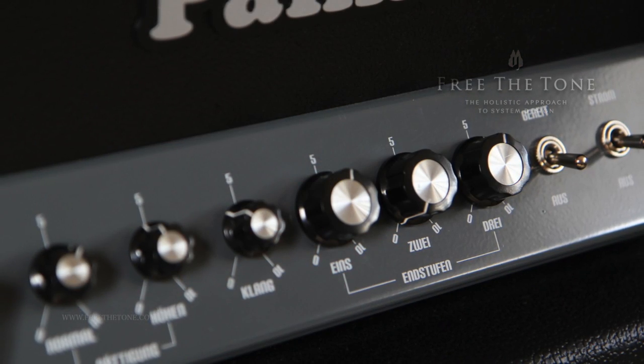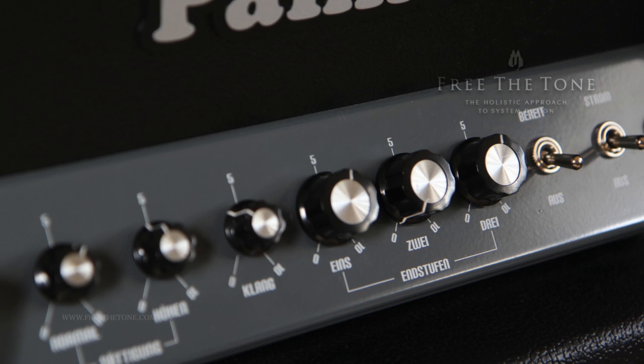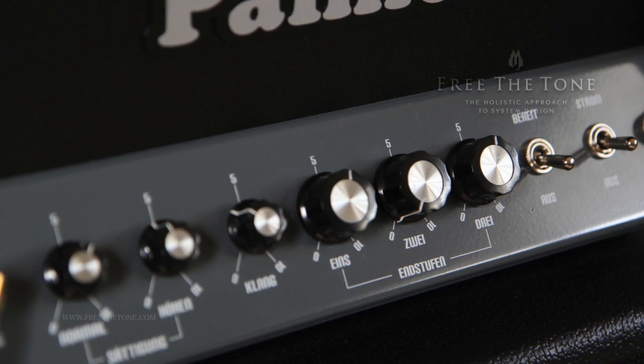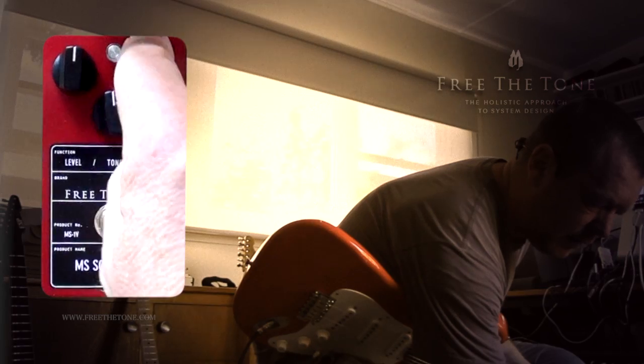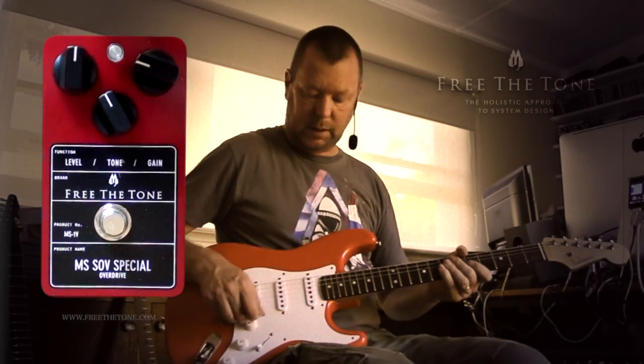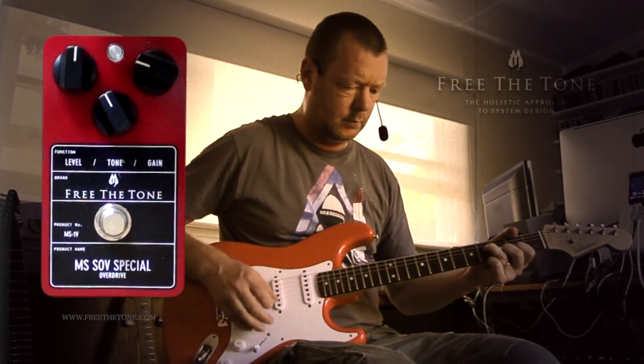I'm going to run the EL84 section of this amp with a little bit of 6L6 and drive it a little bit hard so we get a bit of dirt to begin with, and we'll see what the Free The Tone MS-1V can do to an amp that's already going into break up.